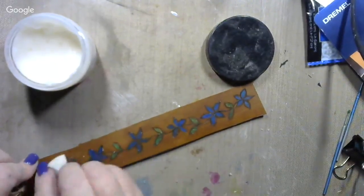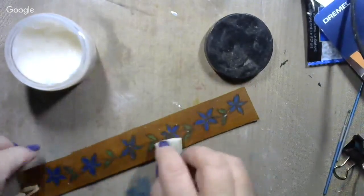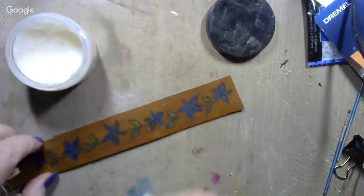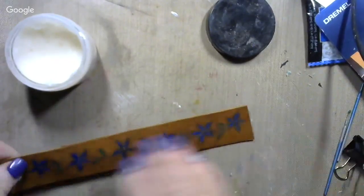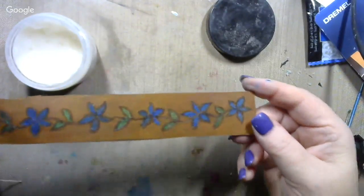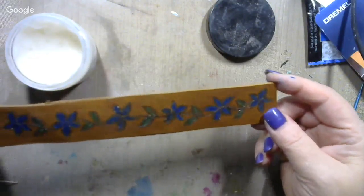Now I'll turn it around to the dry side and just kind of buff it out. And there it is — all pretty and shiny and looking nice. That's how easy that is.